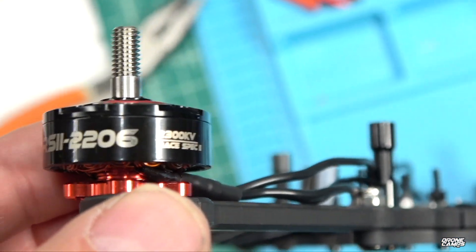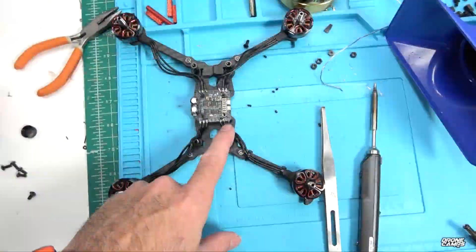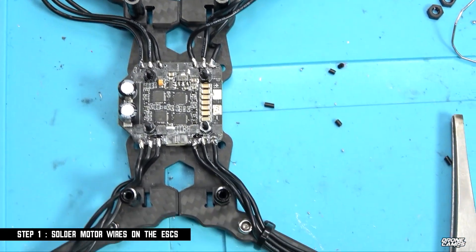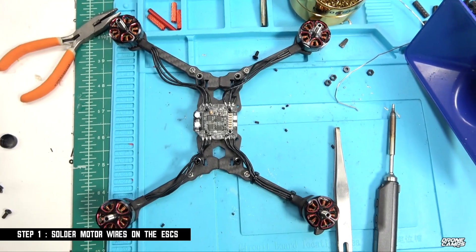We're going to use the EMAX RS2 2206 2300 kV motor — those things are super hot right now. Once you have all of your motor wires soldered up, they should look something like this. You want to make sure all your solder points look nice and shiny and they shouldn't bridge at all. They shouldn't touch each other — if they do, they might short out.